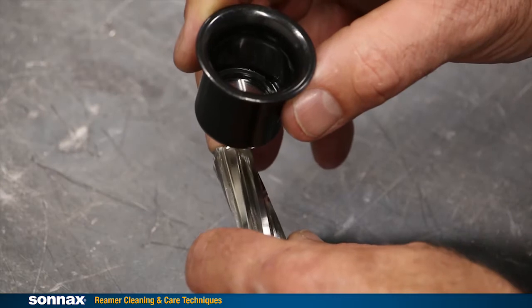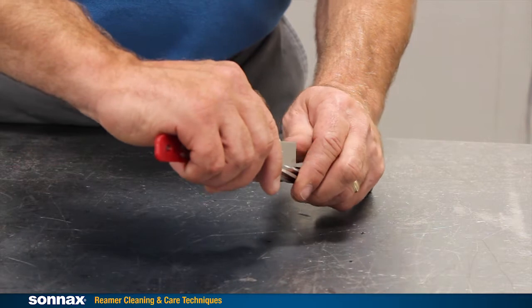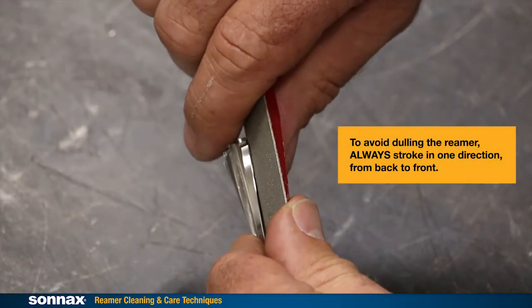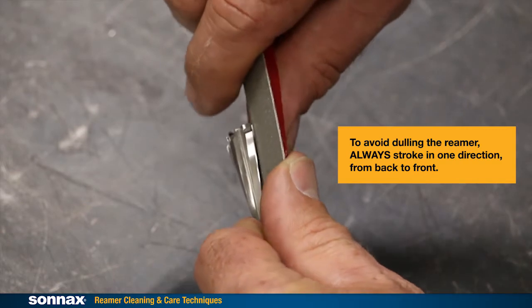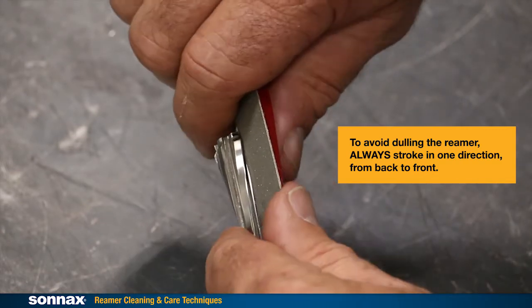This is where a loupe can come in handy. If it's good, keep going around the reamer, cleaning off each cutting edge until all the aluminum buildup is removed. It only takes two to three minutes to clean up a single diameter reamer. With experience, you'll get a feel for when the debris is gone.